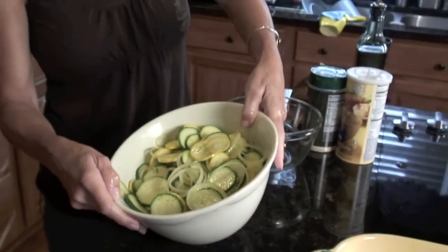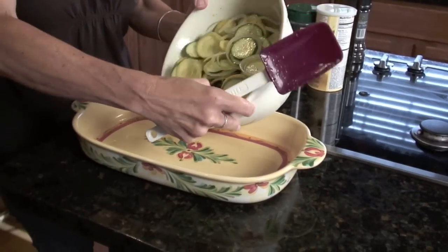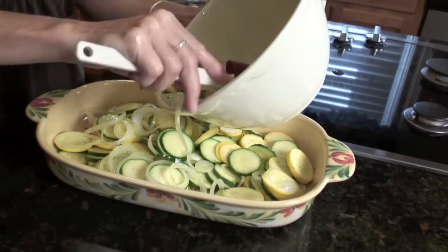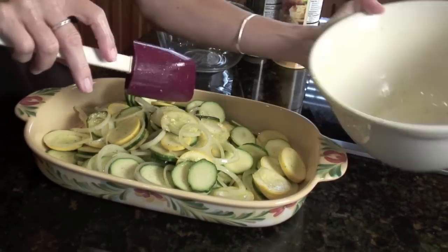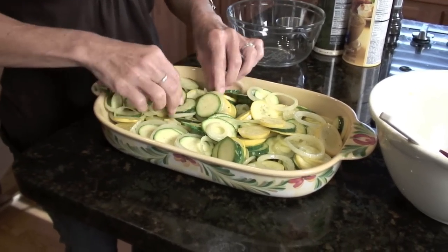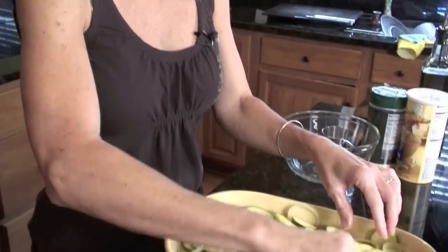My cameraman actually suggested I use my hands to make sure that I got it liberally coated, so I took his advice and it worked pretty well. That's a nice generous amount of zucchini, but I love this so much I eat it for lunch the next day, so I definitely want to have some leftovers. You just want to make sure you have a nice even layer — use your hands, they're clean. Hands are your best utensil.